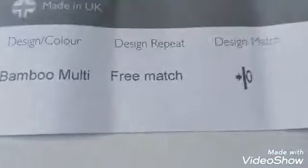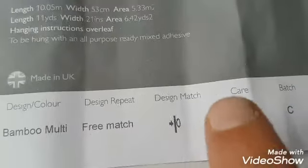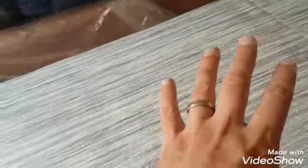That's the safest way of doing it. Also on this paper — it's a non-pattern match, so you can see here the arrow and zero. Sometimes with a non-pattern match you've got to watch, because when they're rolled out and printed in the factory you start to get what's called shading, so it will start off with strong colors and after a while it might start fading.